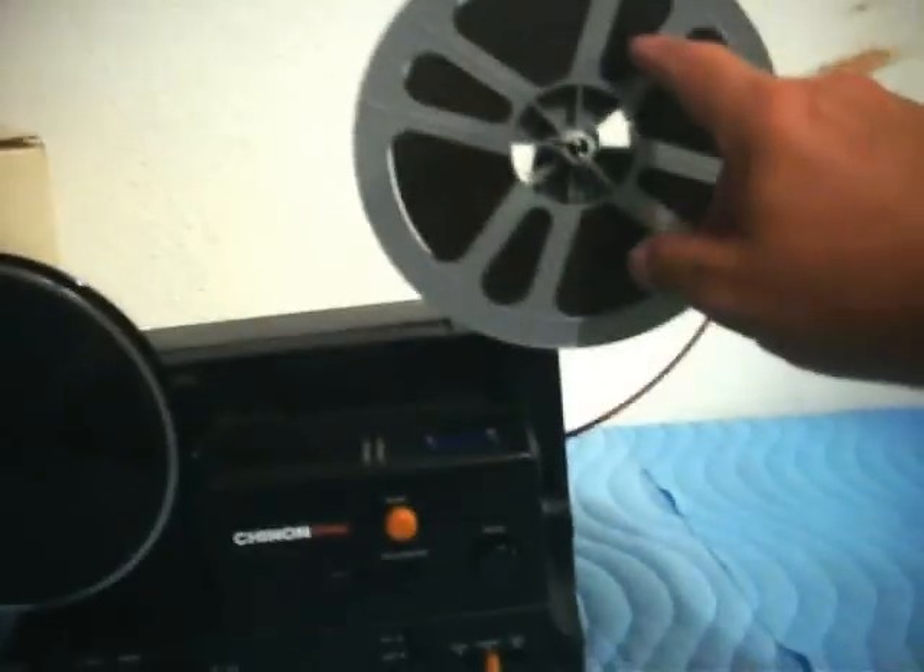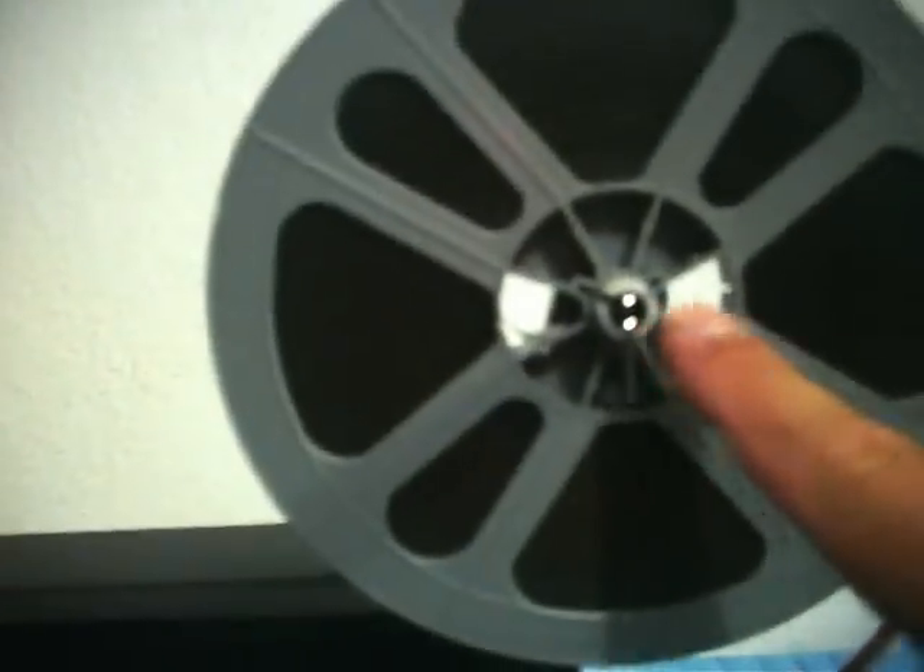It's really, really nice. It has fully automatic threading and takes regular 8 or super 8 film. We currently have a 400-foot super 8 film loaded into the projector — unfortunately the film is not for sale with this auction; we just use it for test purposes. It also has a super 8mm sheath that goes over the spindle, which easily pulls off so it can take regular 8mm reels. It also has a built-in film trimmer.